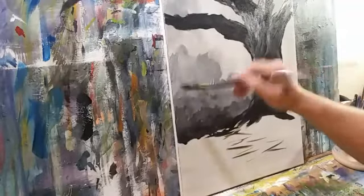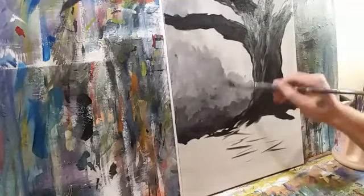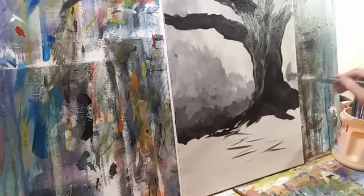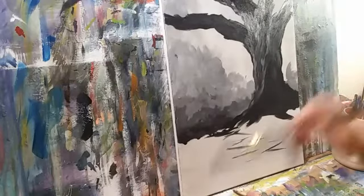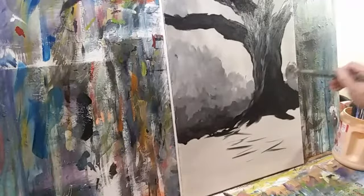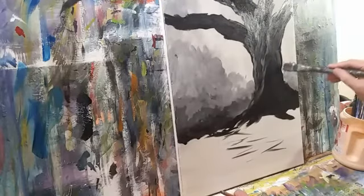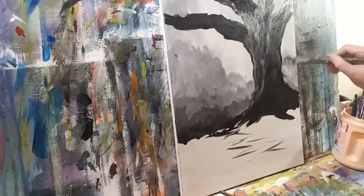It's a lot like sculpting — you put it there, you take it away. I should say like sculpting in clay, because if you're sculpting in marble and you take it away you ain't putting it back without industrial strength glue. My jokes are bad — don't stop watching, I'm sorry.